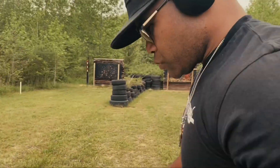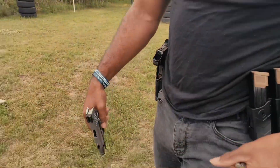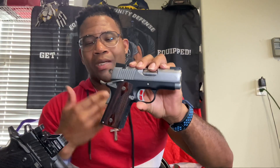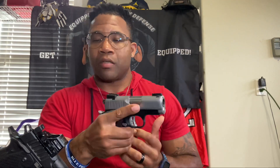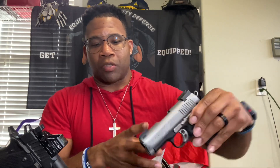I actually got one for my wife, so whatever floats your boat — still a great shooting firearm. It's pretty much all metal, all steel, and it is heavy, but it's still a good shooting firearm. Now the Staccato feels a lot better in my opinion.